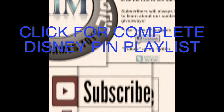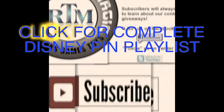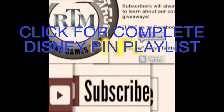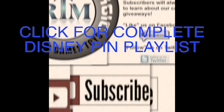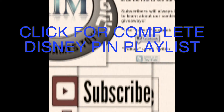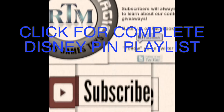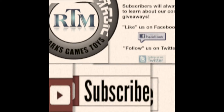Thanks for watching — subscribe if you're not a subscriber. We've got a lot of cool Disney pin videos. Click that playlist right now if you want to see all of our pin videos. We have a ton of mystery bag and blind bag pin opening videos, as well as a ton of other cool Disney and Disney parks content. We appreciate you watching, and as usual we'll see you real soon. If this concludes your visit, we hope you've had a wonderful time and will return home safely.